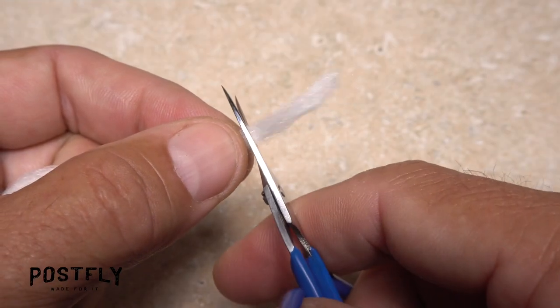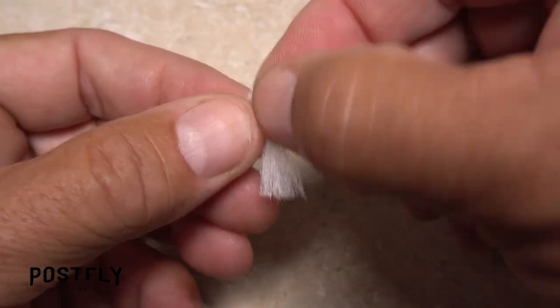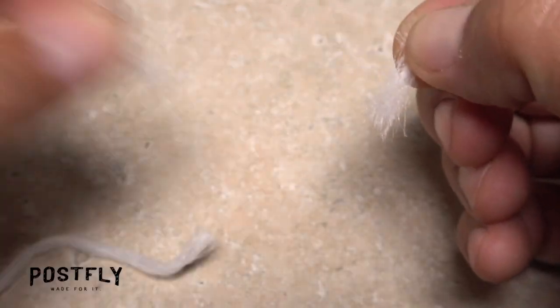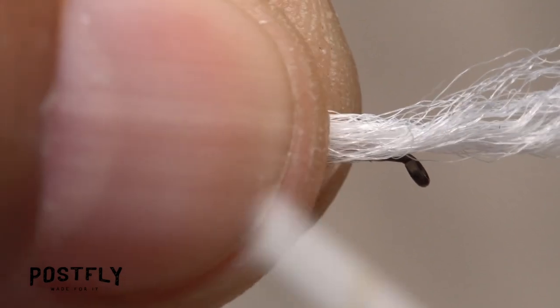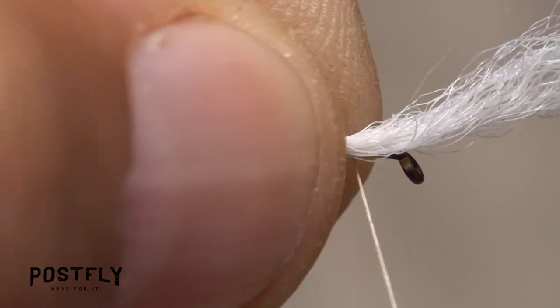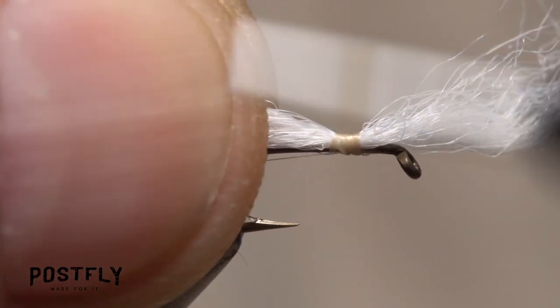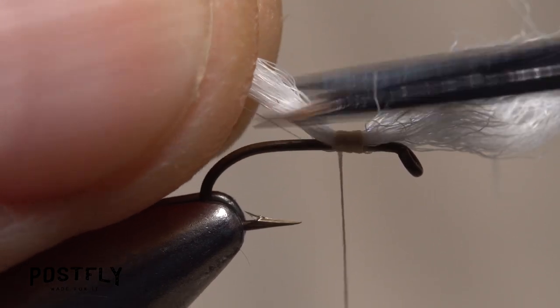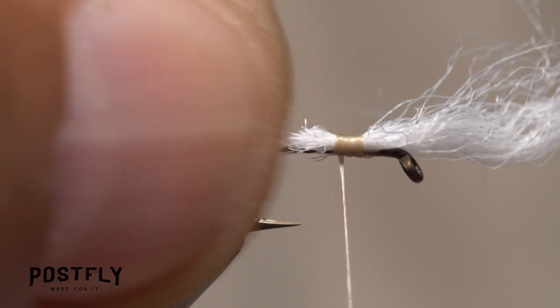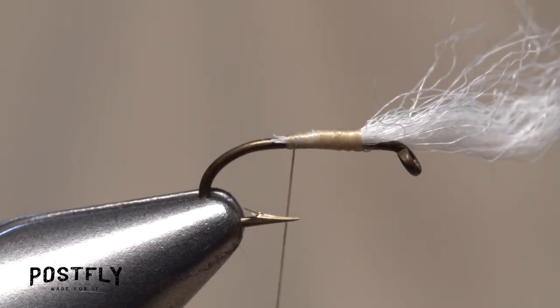The parachute post of the fly is made of white zelon. Snip an inch-long segment from the strand, then split that segment in half lengthwise — this will be enough to make two flies. Pinch one of the halves in the fingertips of your left hand and place it on top of the hook shank. Start taking wraps with your tying thread to bind the material down, forward to the initial tie-in point, then back to where you snipped off the tag. Reach in with your tying scissors and snip the excess material off at a shallow angle, so when you take wraps of tying thread over top of it, you end up with a smooth ramp down to the hook shank.